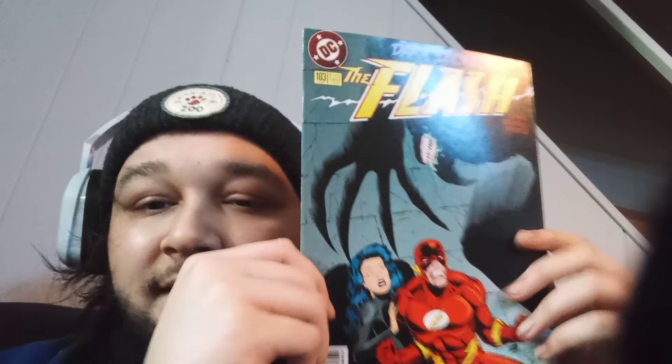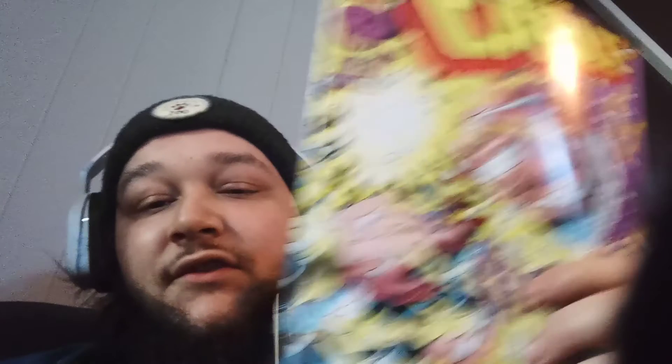Oh, is that Cable? It is — Cable versus X-Man, number 31. X-Man number 31 — that's dope. Dope ass little cover too. What year is this? '96. And then — oh, The Flash! This is the one I saw on top. Dark Secrets — The Flash number 103. That's pretty dope, I don't got a lot of Flash comics. Oh yeah, this is also my first Cable comic. It says X-Man right there but the title says Cable, so I'm not really sure. If it is, it's my first Cable comic.